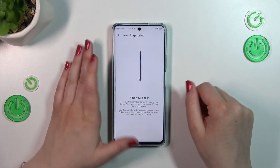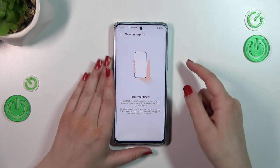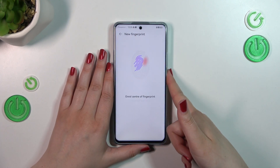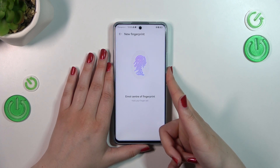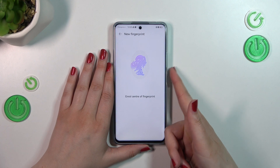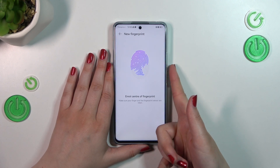We can add the fingerprint by putting our finger on the sensor, which is located on the power button on this device. Let me put my finger on it — I have to do it multiple times in order to add the fingerprint fully. Try to catch every corner for better recognition.